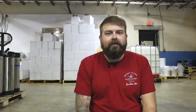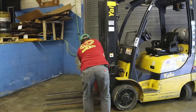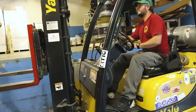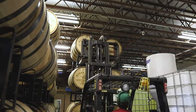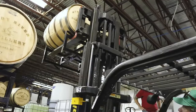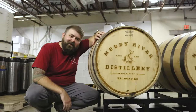Once we've got the barrels pulled out, Robbie's going to start the forklift over there and grab them off the top. Next up, Robbie's going to grab one of these barrels off the racking with the forklift.